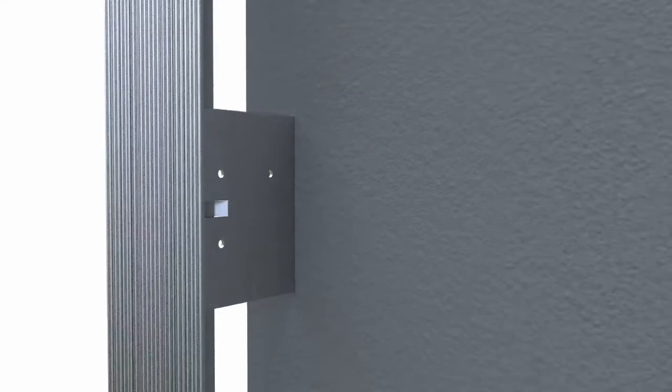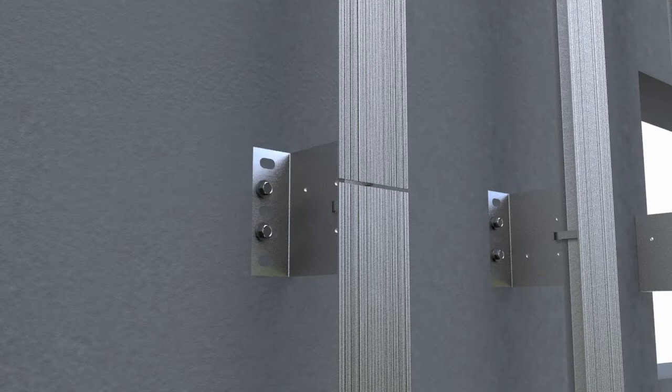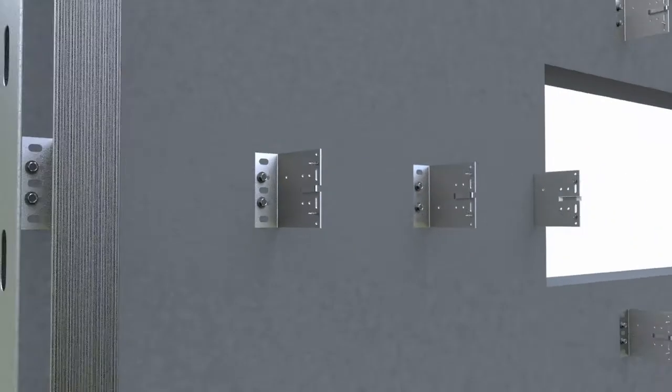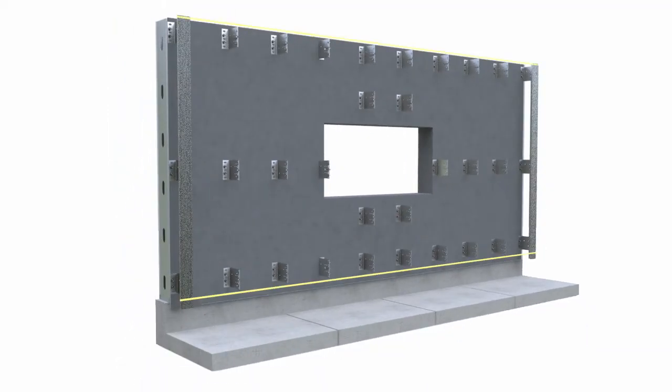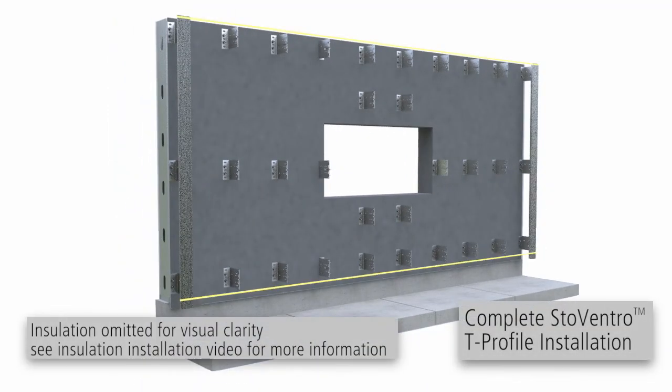Leave a 10 mm gap in any joints in T-profiles. Install the first and last T-profiles on each facade plane, and using a horizontal reference line, align the remaining profiles between.